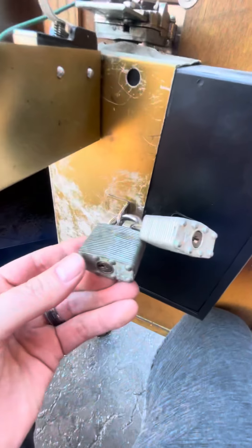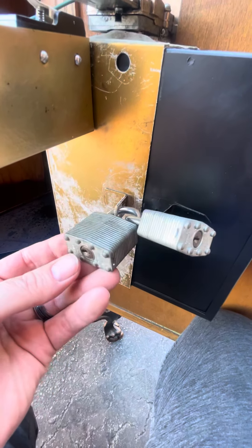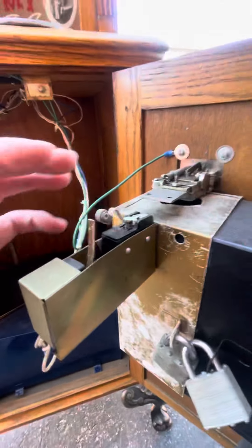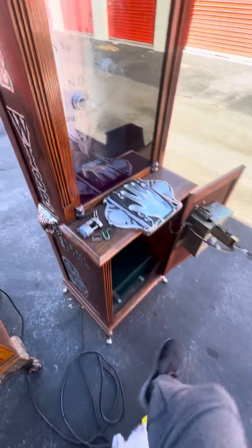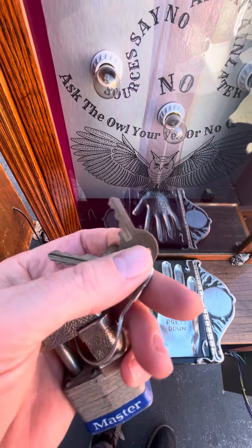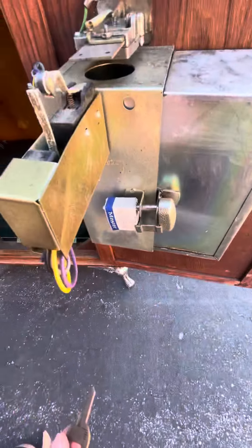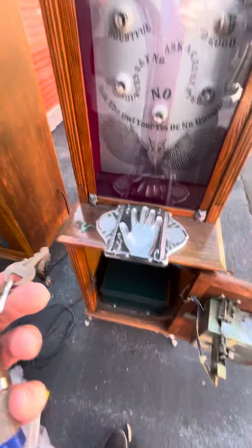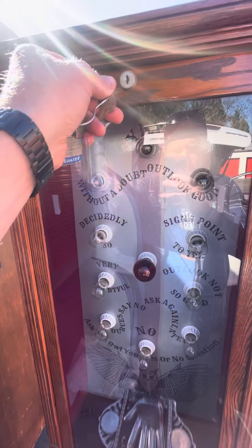The only keys I don't have are to these locks on the coin box on the Lovetaster. I don't know what happened to the keys for these, but you can just cut those off and put your own lock on there. I have the keys to this machine right here — this round one is for the lock right here in my hand and for the lock on the coin box on this machine. The other key is to both top doors of both machines.